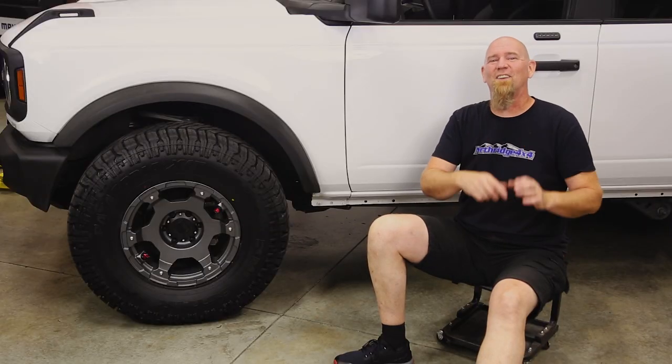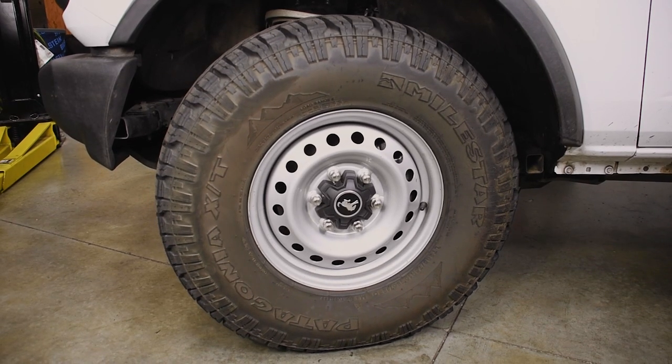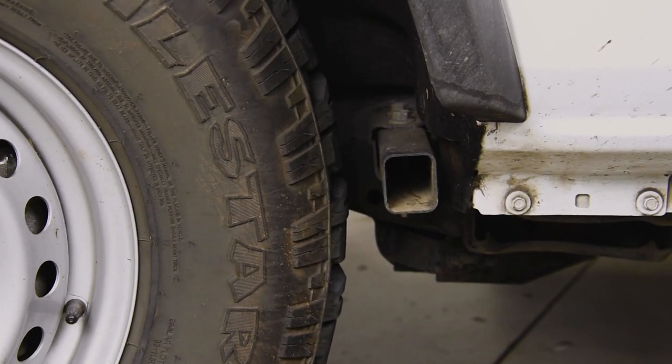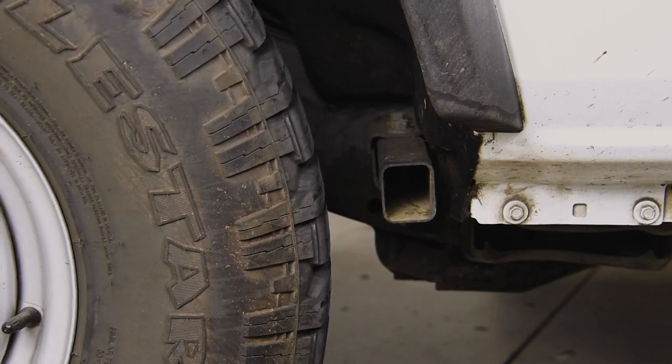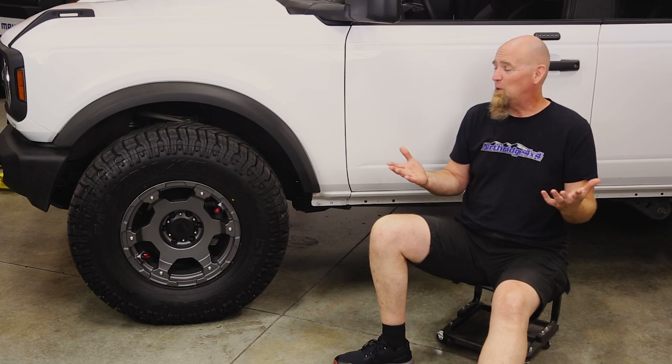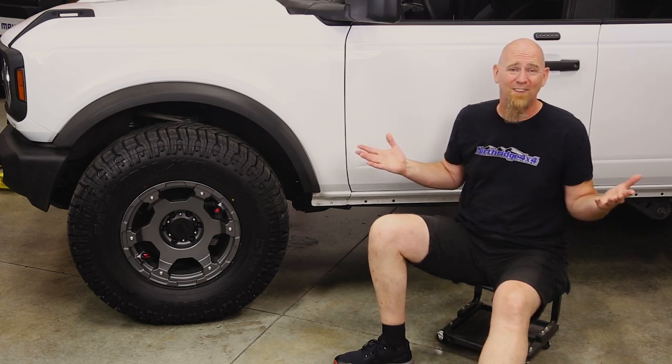Installing 35s on the new Bronco is pretty easy. All you really have to do is remove the crash bars from the front wheel wells and those 35s will fit — even on a base model Bronco. And that's really cool. Seriously cool. 35s on a stock vehicle.